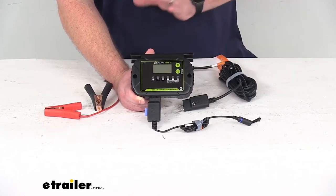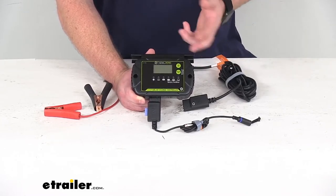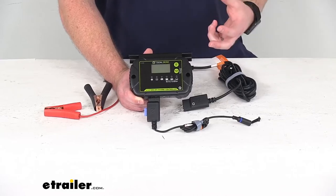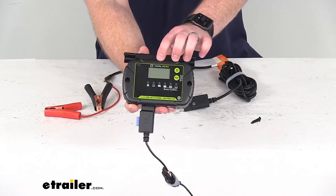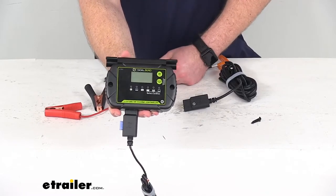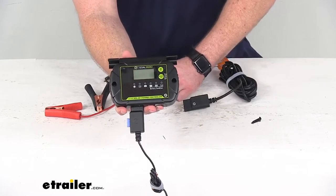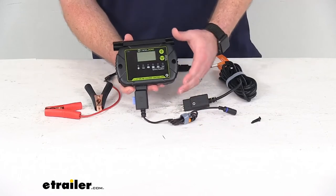It's got safety features that help protect against overcharging, undercharging, reverse polarity, short circuit, and over voltage. You can see we do have this digital display that's going to monitor your amperage, your voltage, and your battery capacity so that you know what's going on. Very easy to just look at that and tell what's happening with your battery's charging.